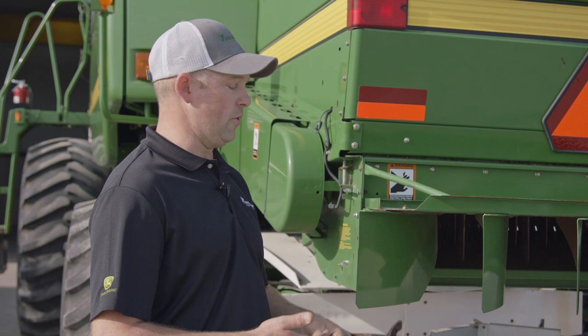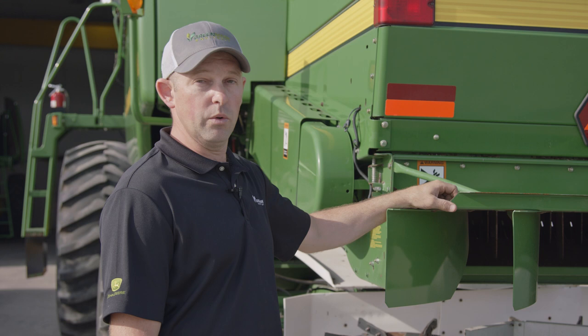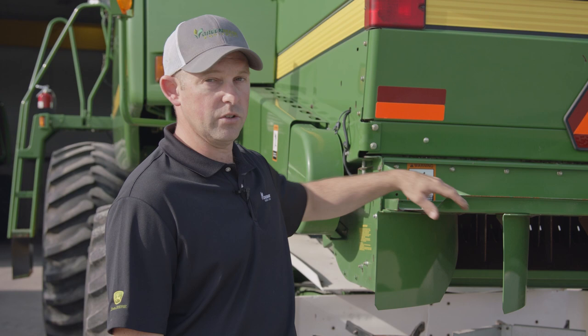We've talked about the standard tail board and the power cast. The third option is the premium chopper with the chop-to-drop option. The chop-to-drop allows a door in the upper rear end of the machine to open up for anybody windrowing crop and trying to bale that crop for bedding or feeding purposes. The chop-to-drop and the power cast use metal fingers to spread the material out, and with the chop-to-drop door open, you can still chop but make a nice windrow for that material.